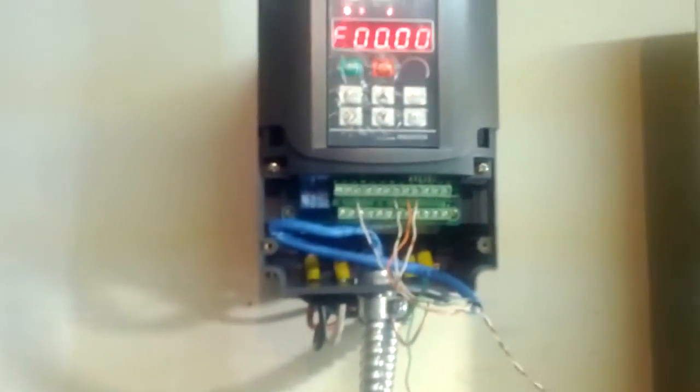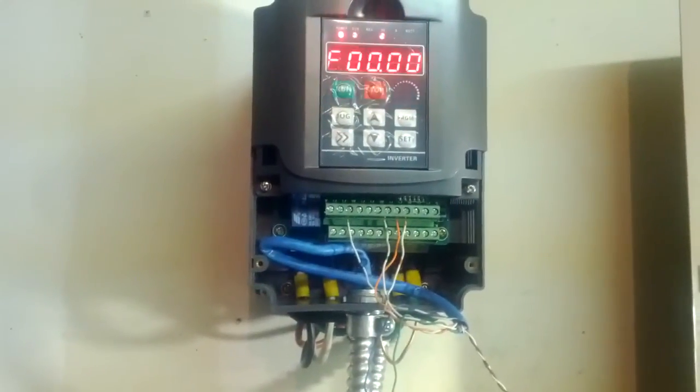There you have it. Here's my wiring where I bypassed the original wiring, and here's the wiring on my VFD. See you later.